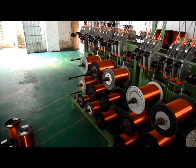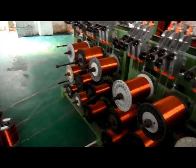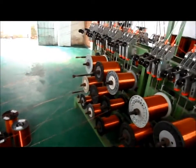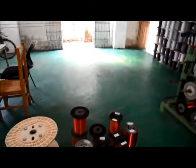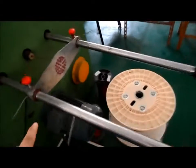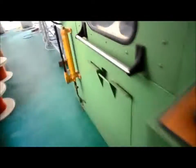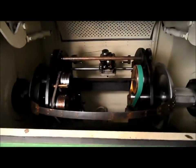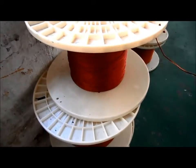Now I show you the process of induction cooker disk. This is the wire twist machine. From here you see so many wires going into this hole, and in the machine there will be a frame like this.